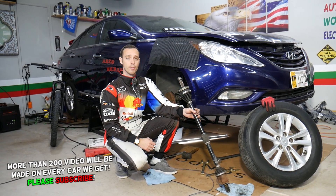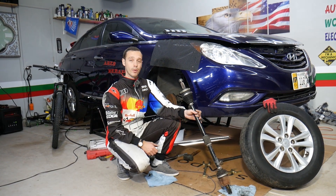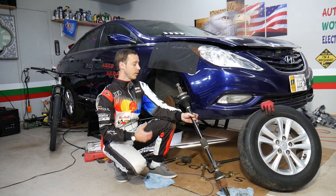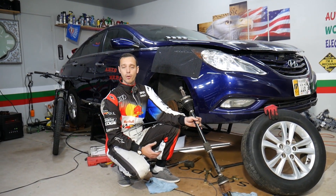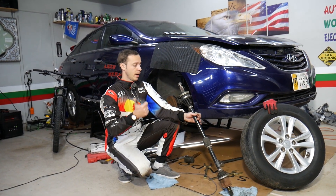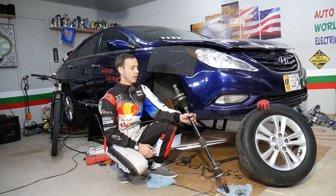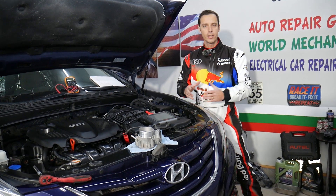One of those symptoms is super tricky, so make sure you watch until the end — it could be something else, or it may be a CV axle. Even though we'll be demonstrating on a Hyundai Sonata, the video should be helpful for most Hyundais with front-wheel drive or all-wheel drive systems, covering the Sonata, Elantra, Tucson, Santa Fe, Accent, and Veloster.